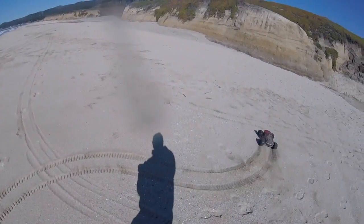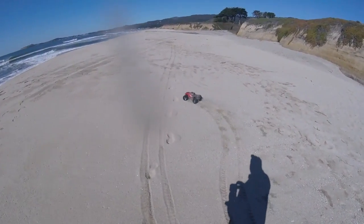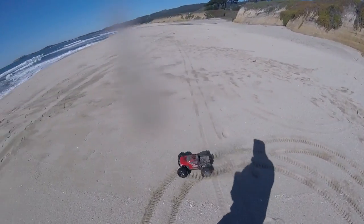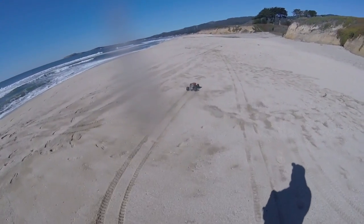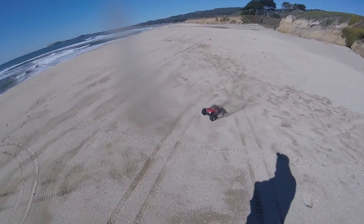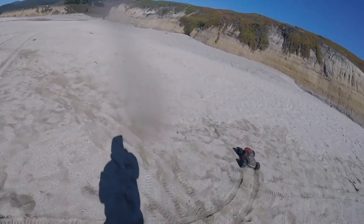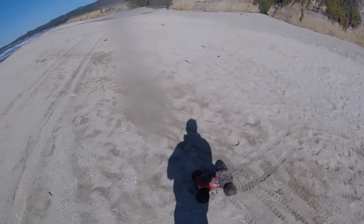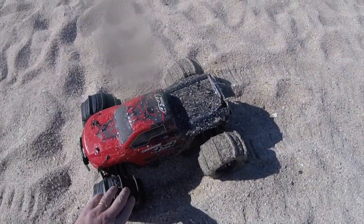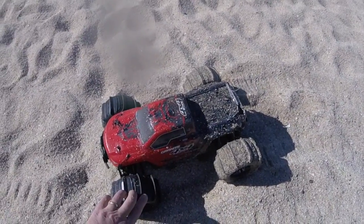I've got the horrible feeling that my brushless setup may have parted company with the rear diff input shaft, because it is mainly front-wheel drive at the minute. While the rear is driving, it's not driving with any consistency. These things are sent to test us, though. I'm guessing the paddle tyres are gripping a little bit more than the stock ones, and that's what's caused the problem. We appear to keep losing traction on the rear — I'm not quite sure what that is, I need a bit of investigation.